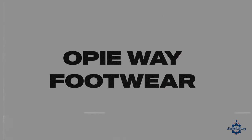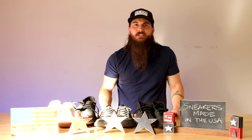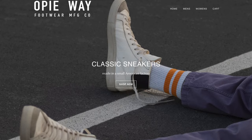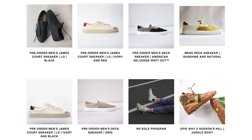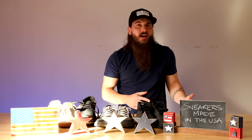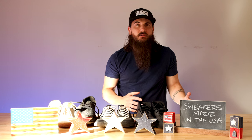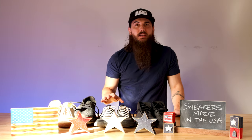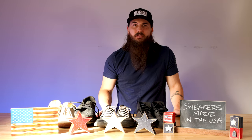Next up is Opie Way, a very small shop based out of Asheville. If you're looking for something a little higher end — more casual sneakers you can wear out around town — Opie Way has some great options. They have both low top and high top varieties in a bunch of different styles and colors. They are more on the expensive side, but if you have the budget and like their style, Opie Way is definitely worth considering.